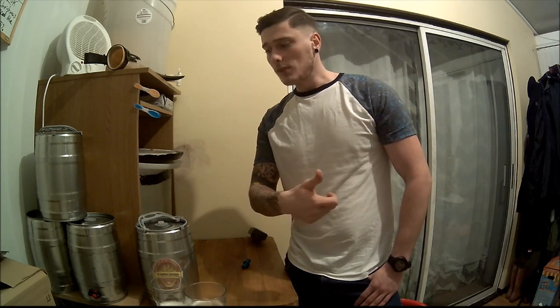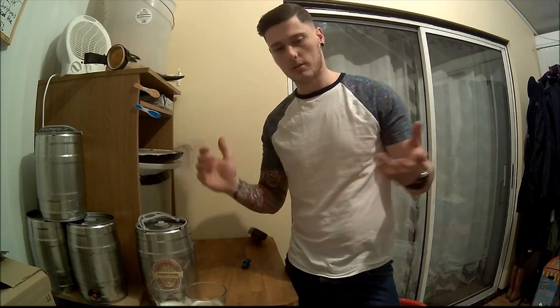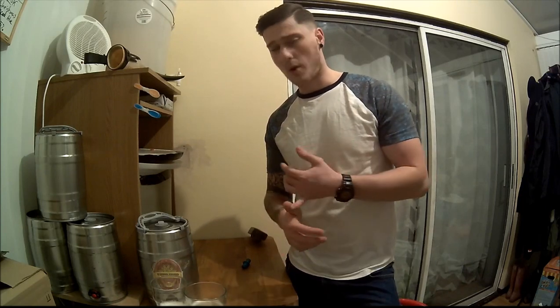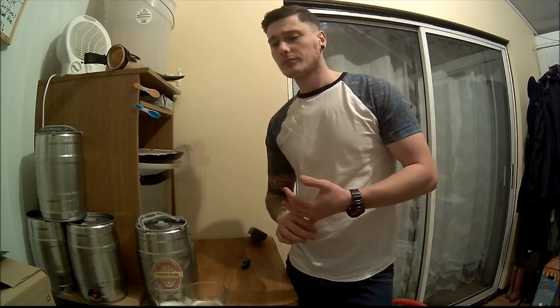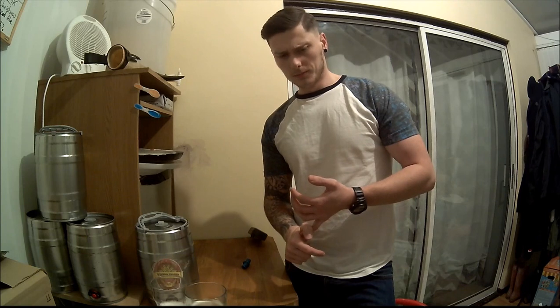I know a lot of guys have got the corny kegs and the setups look great with the corny kegs and the taps — they're carbonating in a certain amount of time. Whereas this pressure barrel is with 80 grams of dextrose for a barrel.